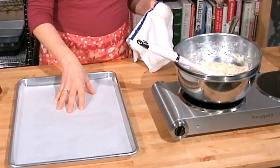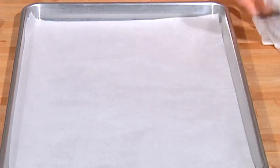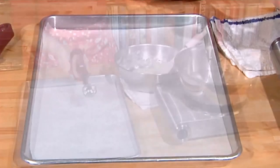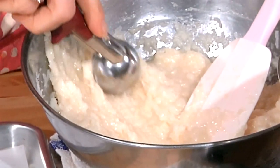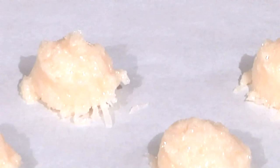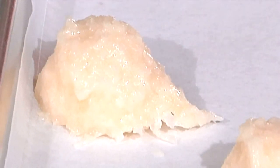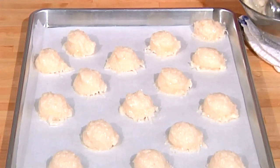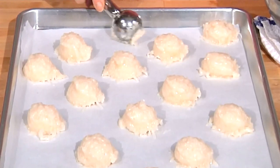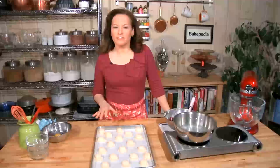I have a jelly roll pan here — this is my favorite kind of cookie sheet to use because it conducts heat so evenly and well. I have it lined with parchment paper. This is a great scoop for making the size cookies that I want, which are about golf ball size. You could use two teaspoons to dole out the coconut batter, but the scoop makes things go quickly and efficiently and helps us have a really uniform shape. These cookies don't really spread, so you can put them fairly close together and get the whole batch on one sheet. These are going to go into a 375-degree oven for 10 to 13 minutes, until they're evenly golden brown on the outside.